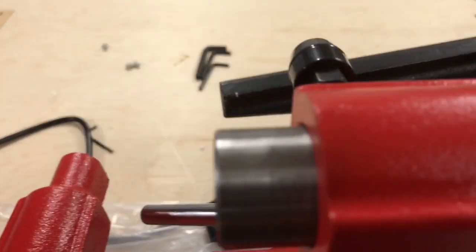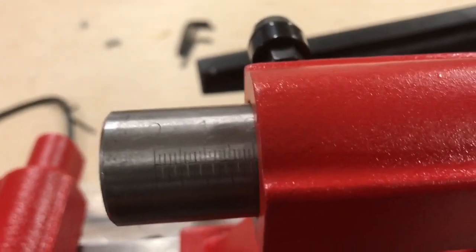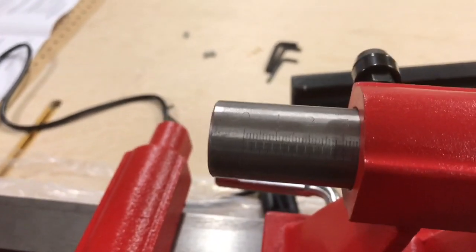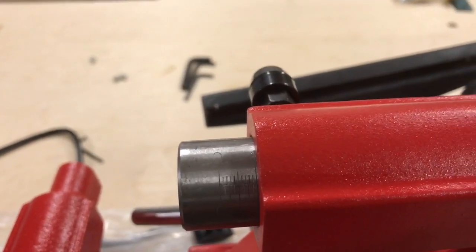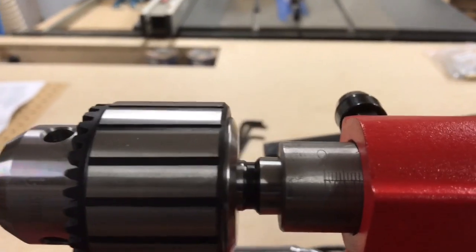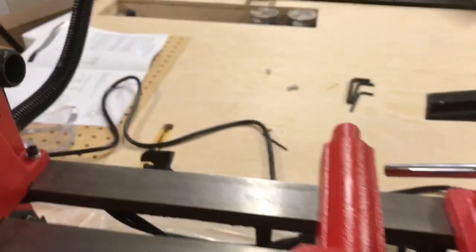On the tailstock, it has measurements — one through four inches — on the actual quill, the piece that extends out. So if you wanted to install a drill chuck, for instance, you could set it to one inch and drill in exactly one inch. That's pretty handy.